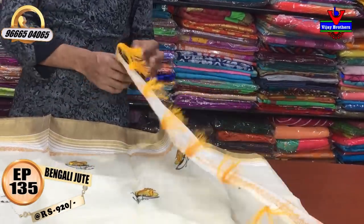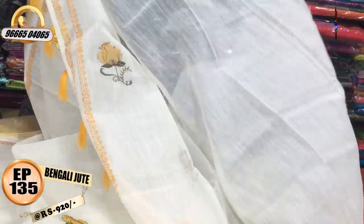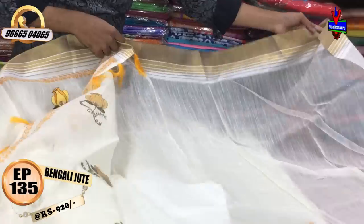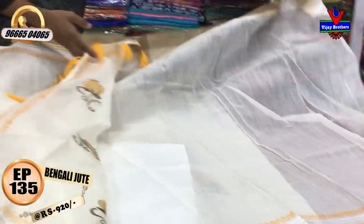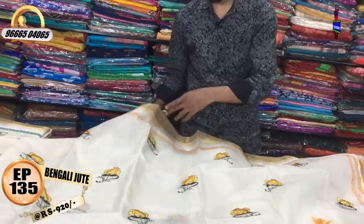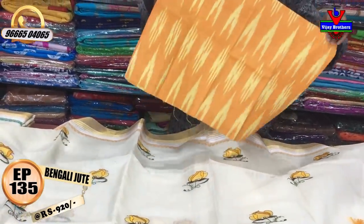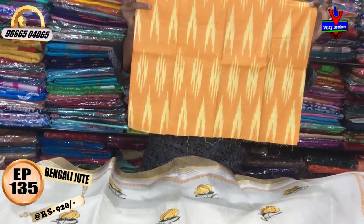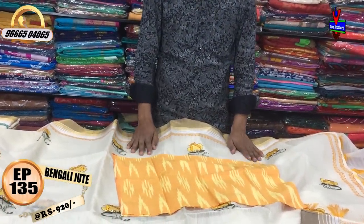We have a brown color and a yellow color skin. We have yellow color combinations. This is the yellow color combination of the blouse. There are two blouses of the pattern blouse. The cost is only 920 rupees.